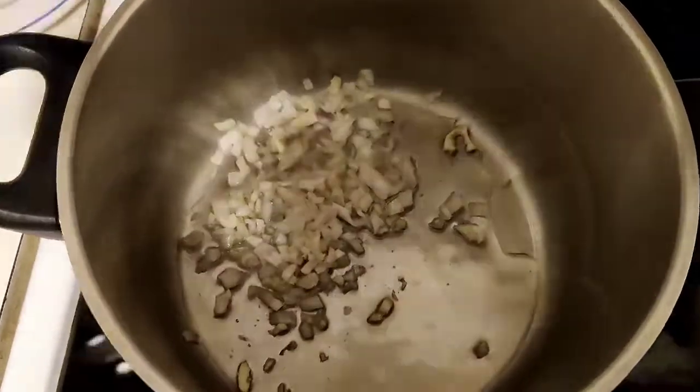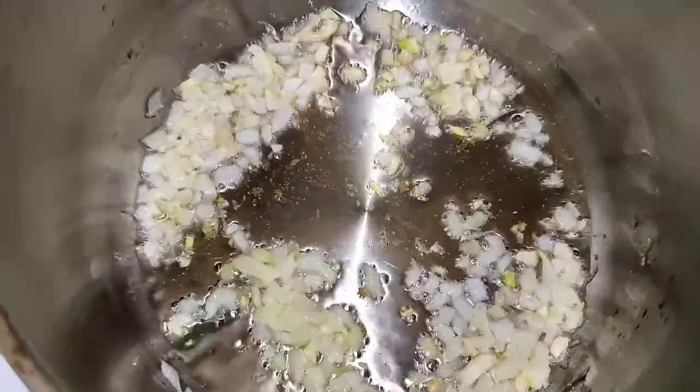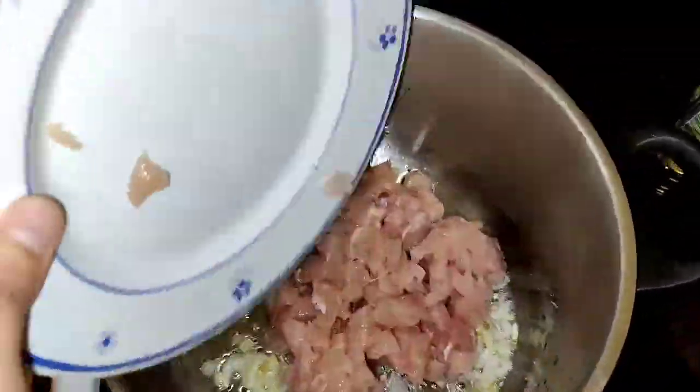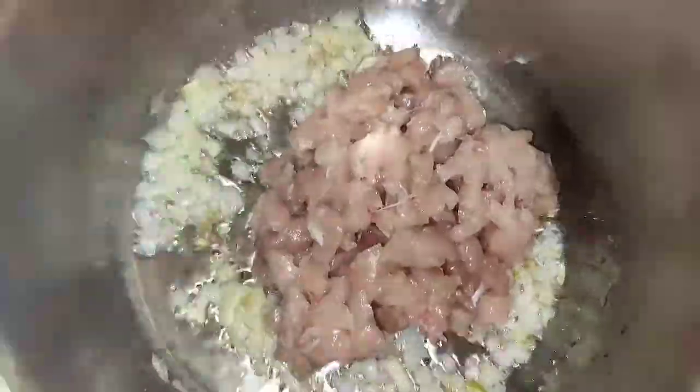This is my own version, by the way. First, I'm gonna sauté the onion and the garlic, let them light brown first before adding the chicken. And now it's time to add that chicken.